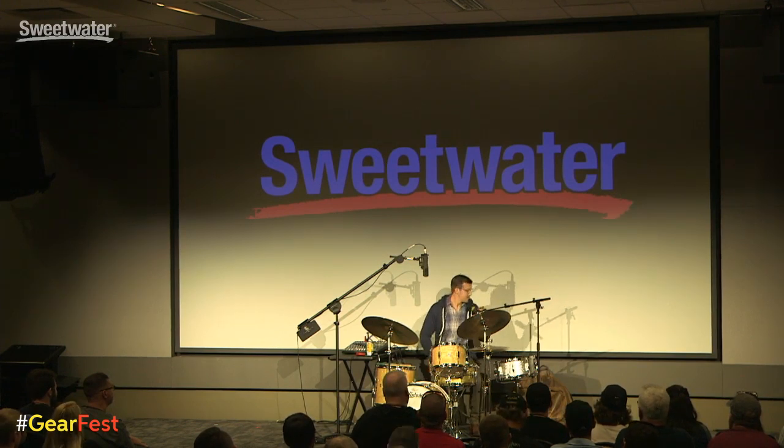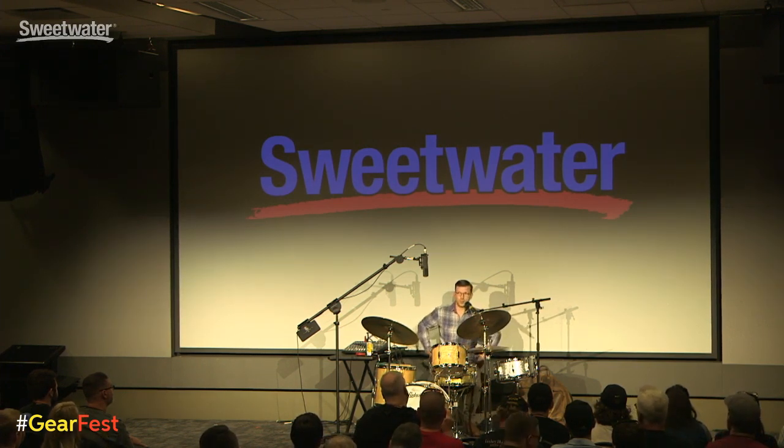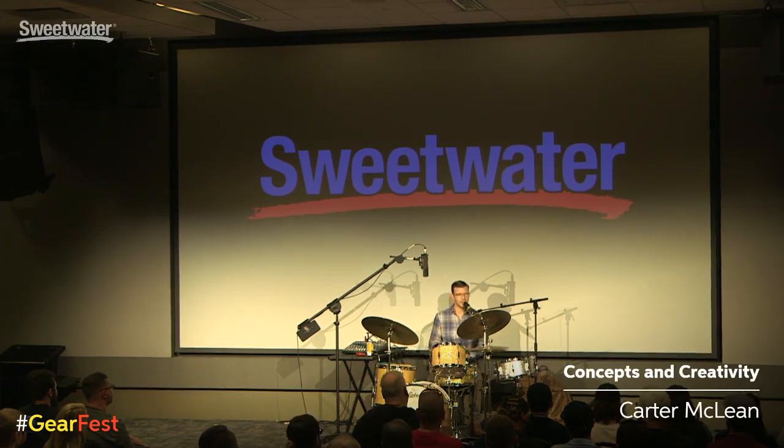What is up everybody? Good morning. Thank you to Sweetwater for having me. This is a very cool space — this facility is pretty amazing. So today I wanted to talk about a couple of things because it's a little less than an hour. I'm going to try to cover a lot because I tend to get sidetracked very quickly. At the very end, I'll leave about 10 minutes for questions.